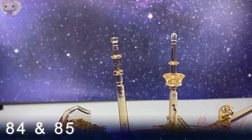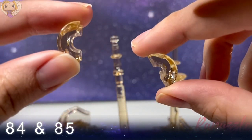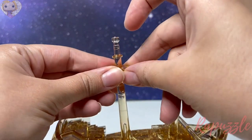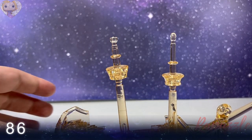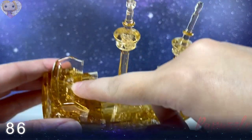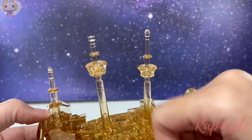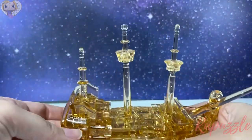Steps eighty-four and eighty-five: the bigger one of these is going to connect right here and pinch together like you did the other one. Step eighty-six is a small mast that goes right at the back here, just like that.